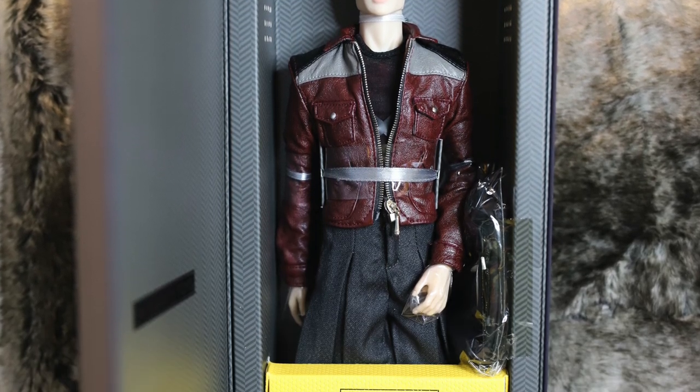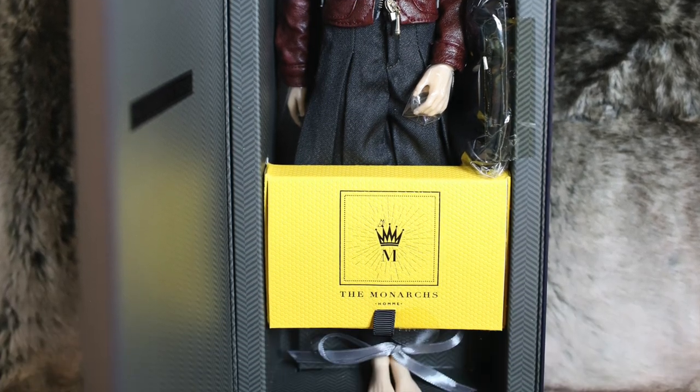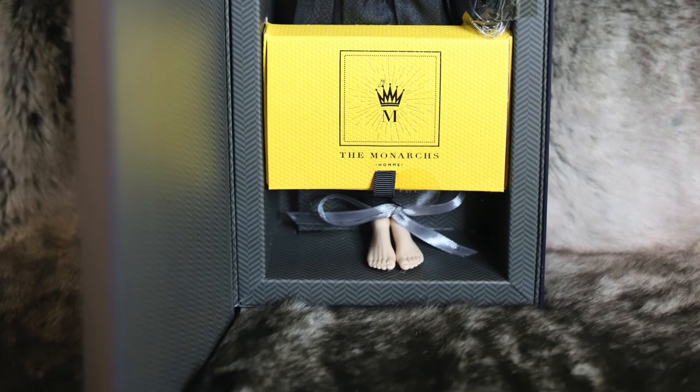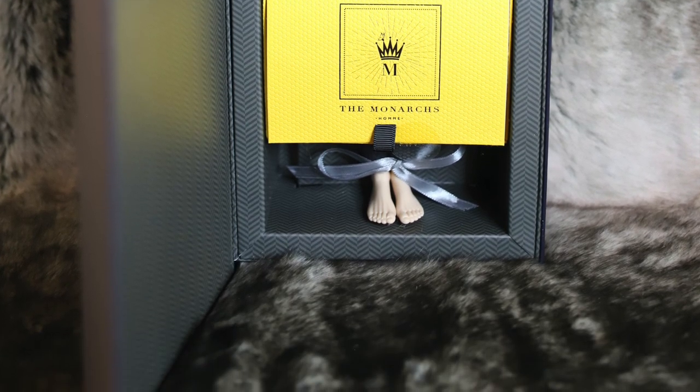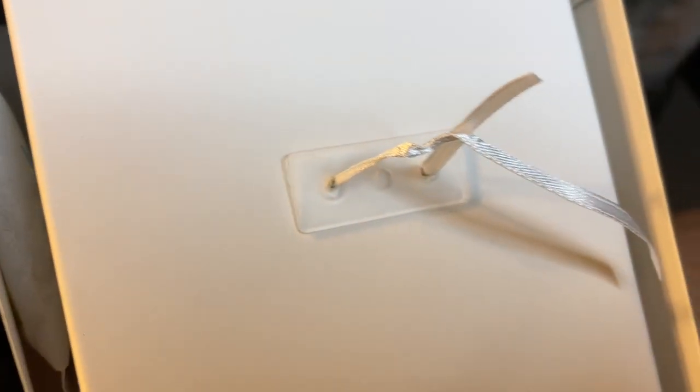I really appreciate how he was packaged. There are plastic wraps around his arms, which I think is helpful because the jacket he's wearing seems very prone to staining, so I'm glad they considered that. His head is tied back with ribbon rather than string, which is nice — a lot easier to take out.